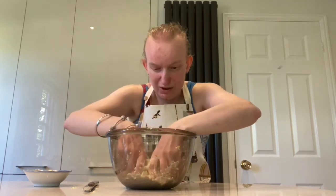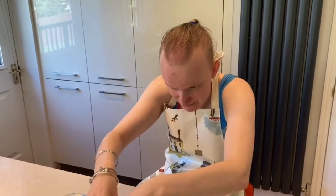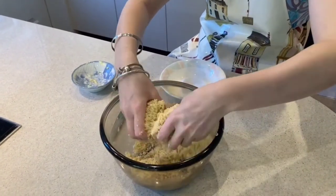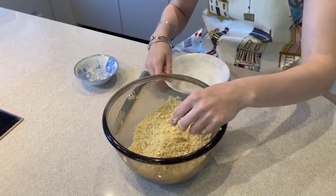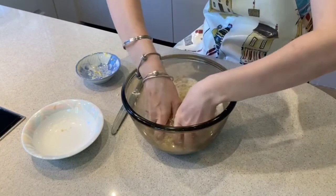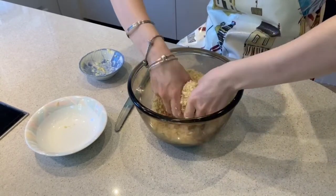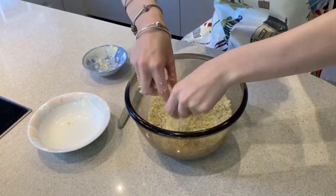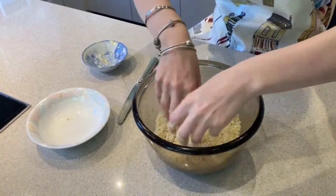It's getting more and more breadcrumb-like as we go along, which is a good sign. I've been at this for about five minutes and as you can see it is now nice and crumbly — like little crumbles of yumminess. When it is like this, it is time to add my caster sugar. I'm going to add all of that in and mix it so it's nice and sweet on top of my fruit. As soon as it's nicely mixed, it is ready to go on top of the fruit and become a crumble.